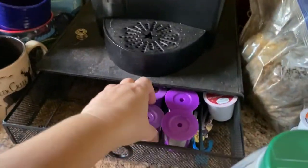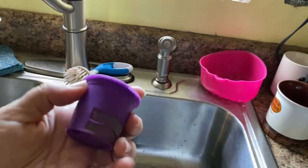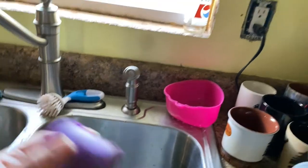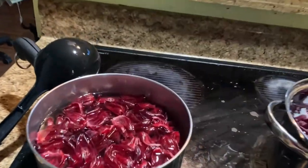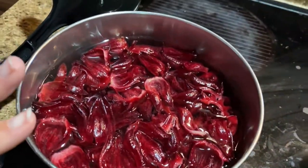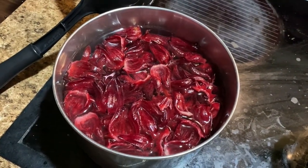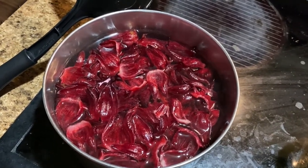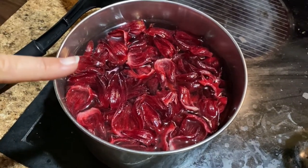I fill these little cake cups up with the dry ones and put them into the saucepan. It's less cleanup — I won't have to worry about straining it because the dried, dehydrated petals or calyxes will already be contained. I just pluck them out of the water. I'll go ahead and wait for this to come to a boil and show you the next step.